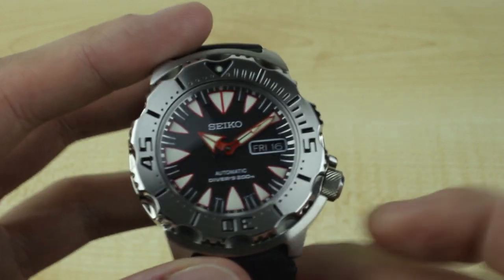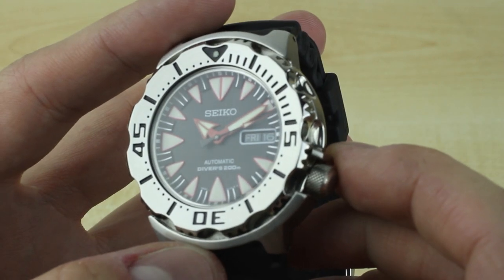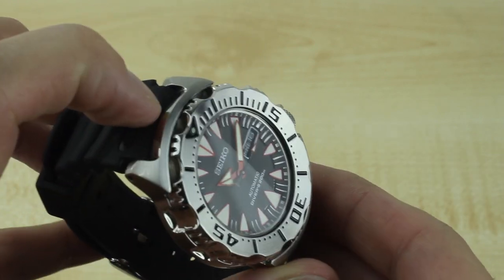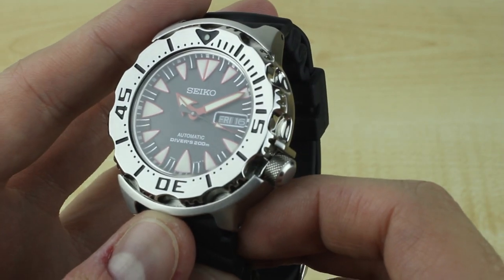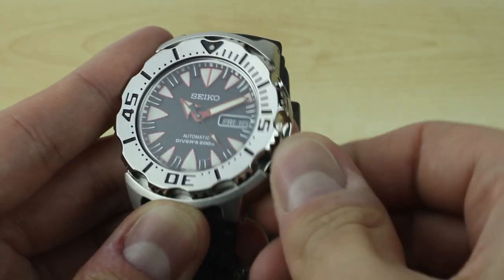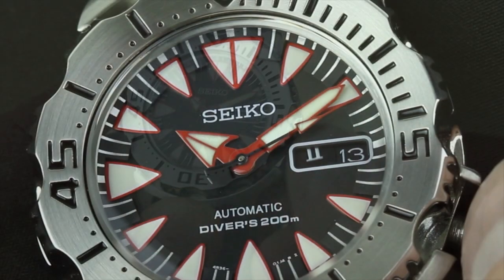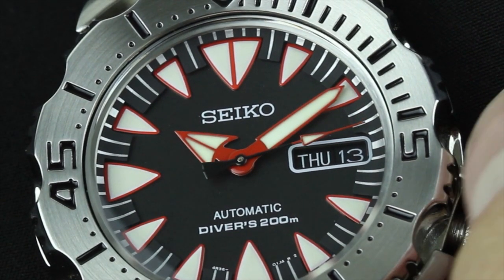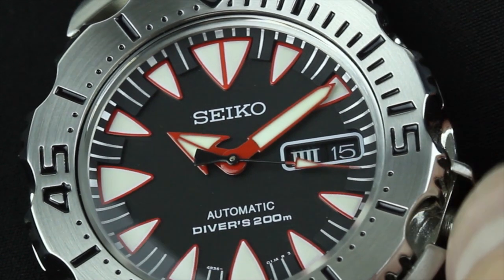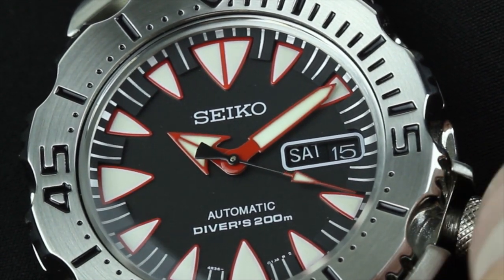Additionally, you get the same day-date display that you would have gotten on the 7S36 and 7S26 versions. It actually has an interesting date window — where, backing it off here, you'll see that instead of, say, the English-French version I had on my SKX, it's now a Roman numeral.